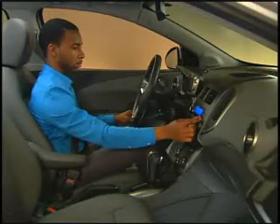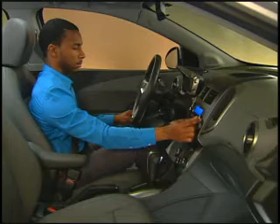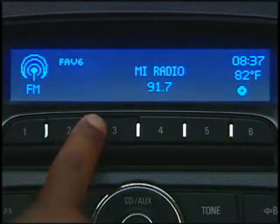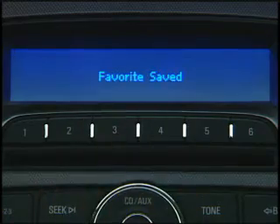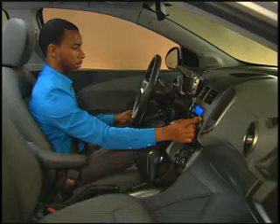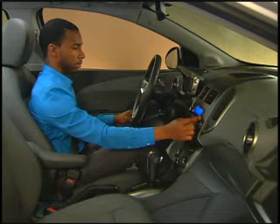To assign a station to one of the 6 preset buttons, tune in the station, then press and hold a numbered preset button until a beep is heard. Refer to the Sonic Owner Manual for steps on storing additional stations to one of the favorites pages.